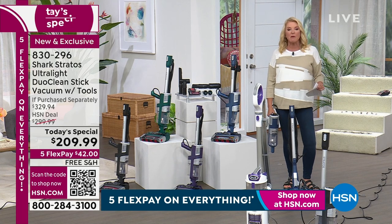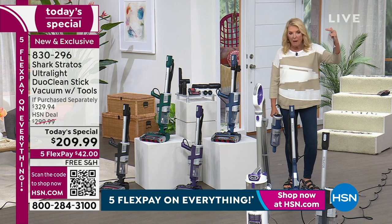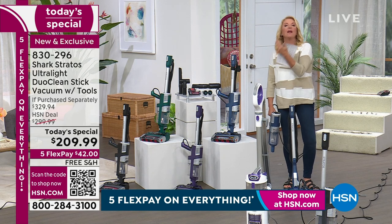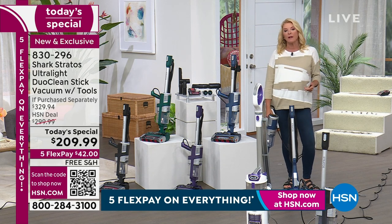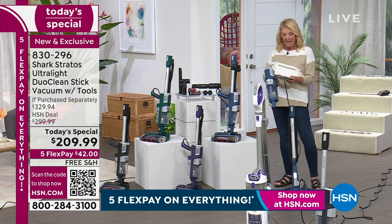That's never going to happen with this because it is a very long corded vac. You get the best amount of power, the highest amount of features, and the lowest price we've found anywhere on a name we love. Let me give you the colors first, and then Tracy will take it over and start demoing it.